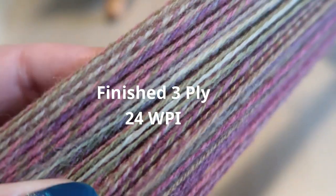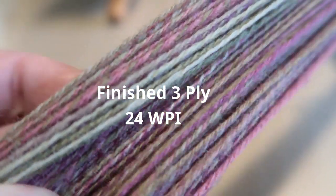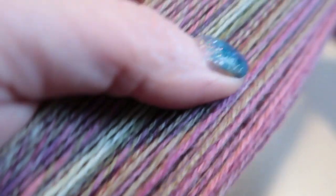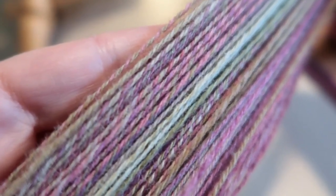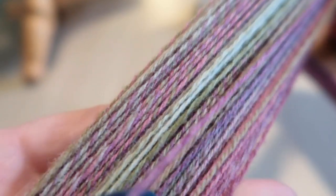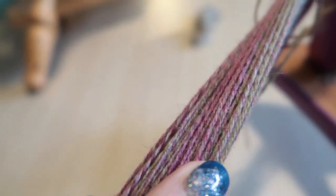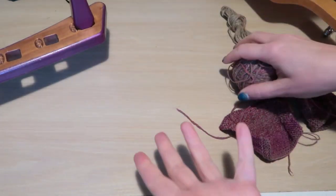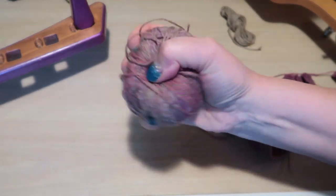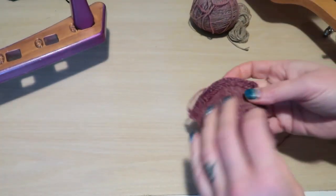This is the finished Southdown yarn — I have it wrapped on my swift so I can put it into soak. I got 254 yards. It is so, so beautiful. I'm going to get it in for a quick soak because I need to get it dried out and knit into samples.